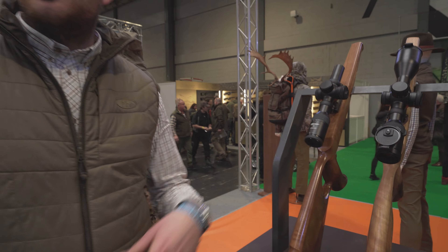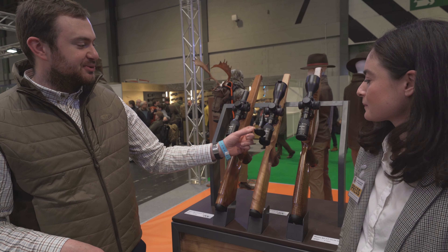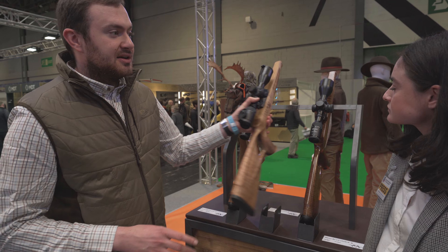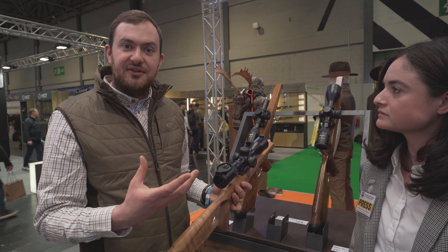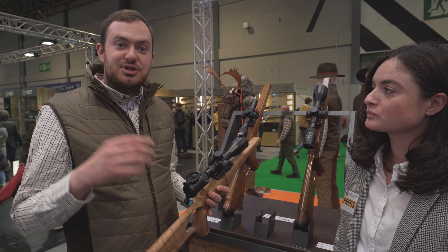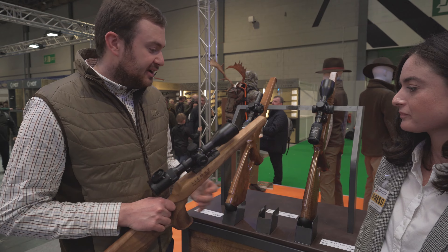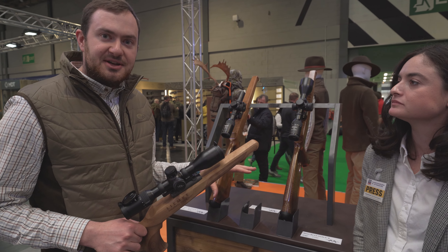So if you mount it on a Sauer, Mauser, or any other rifle, you can have illumination control — as soon as you flip the cover open, the red dot goes on. In addition, there's a ballistic turret system as standard. It comes with 10 different rings so you can adjust it to whatever caliber you're using. There's also a 2-12x50 and a 2.5-15x56. All come with illumination control and are available with 30mm ring or rail mount systems.